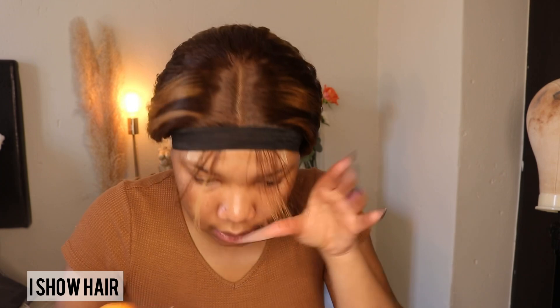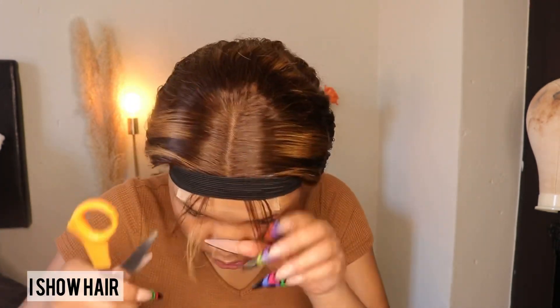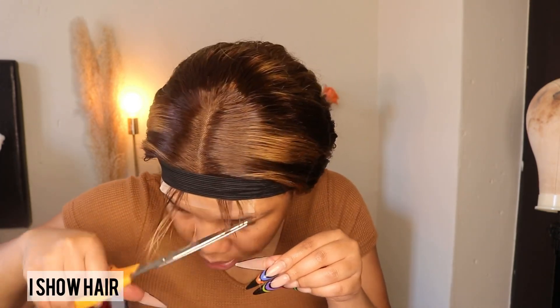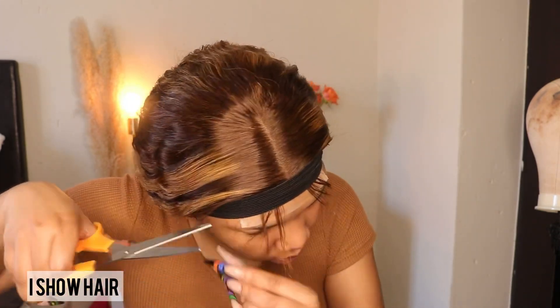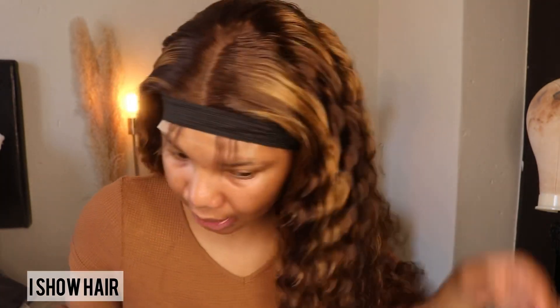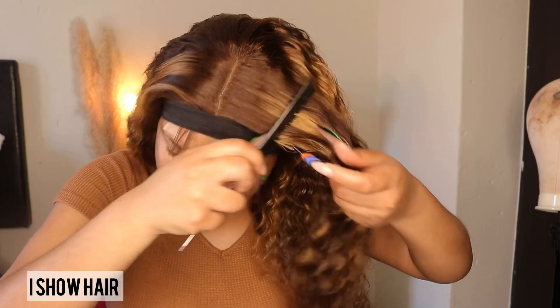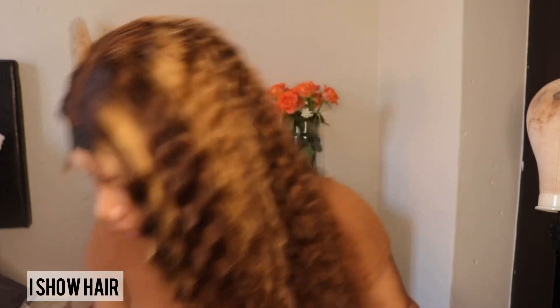After that we're gonna wait for 10 minutes. While we are waiting I'm just gonna do my baby hairs. Then we're gonna remove the wrap so we can make our hair look beautiful.